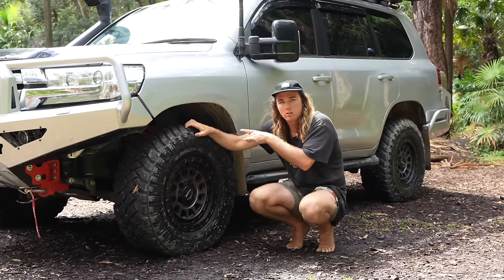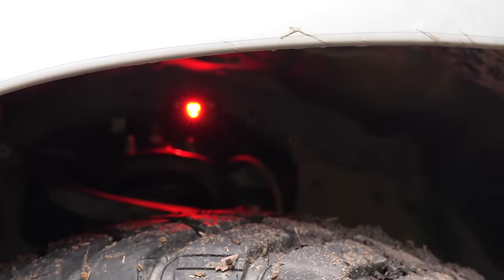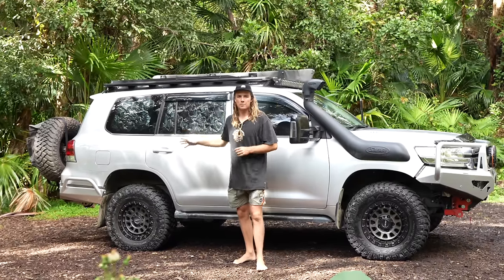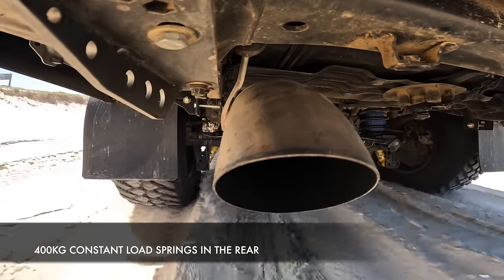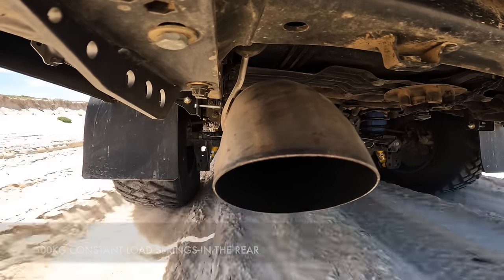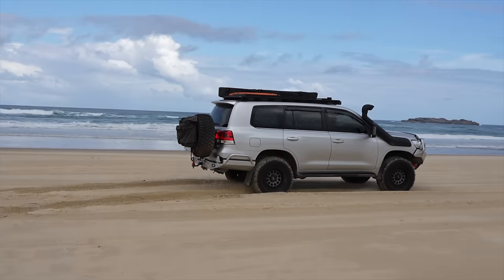We've put steady rock lights underneath in red to light up the ground, separately switched from inside the dash. Moving down to the rear, we've got the Airbag Man helper kit purely to level out the car — the caravan ball weight is around 200 kilos and we have a lot of weight hanging over the rear axle. The airbag helper kit is doing the job really well levelling everything out.